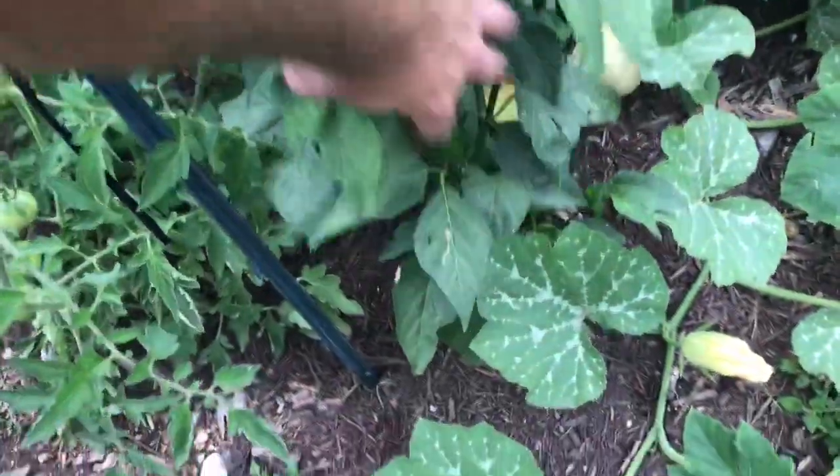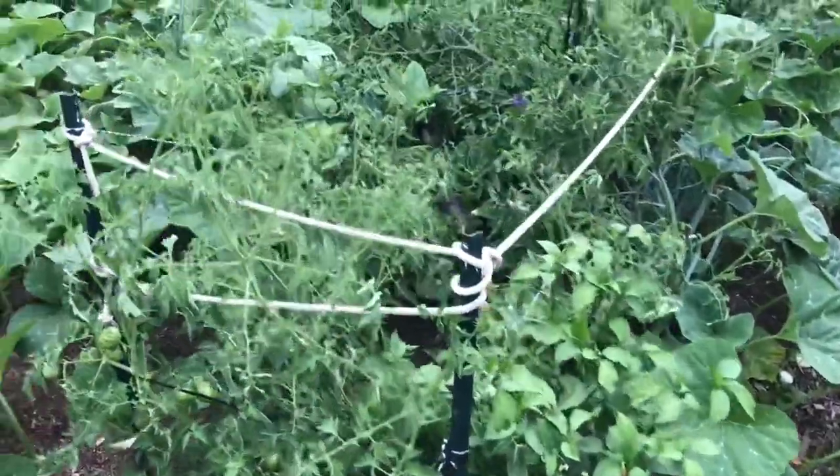The jalapeños are just now starting to kick in. They're a little late bloomers this year, but that's all right.